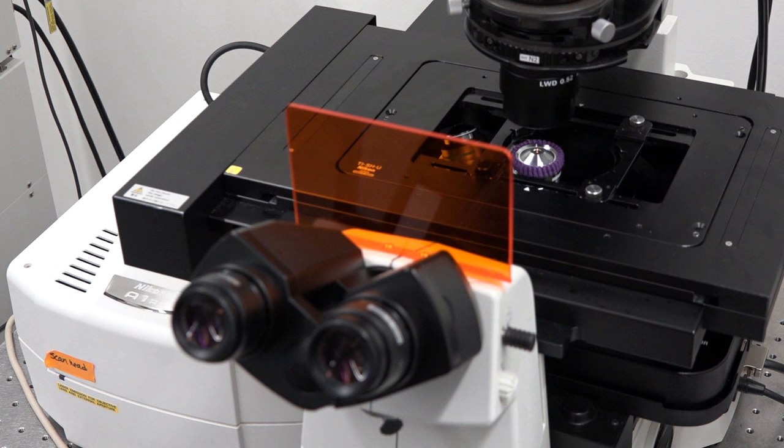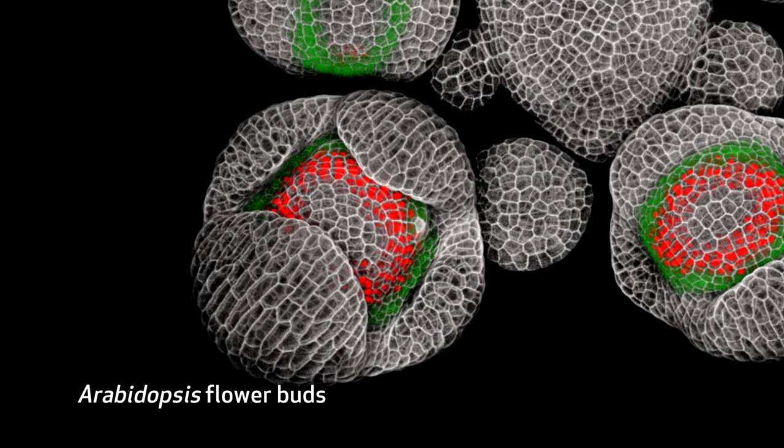This image that we see here is taken on a confocal microscope with a 40x lens. You see a red color, you see a green color. And what these colors represent are the expression patterns of different genes.